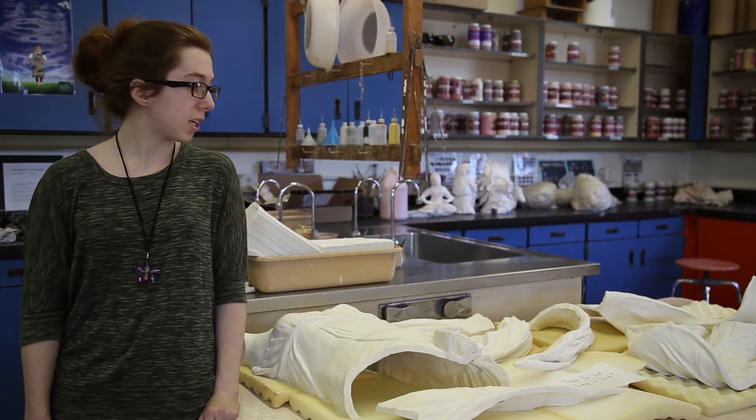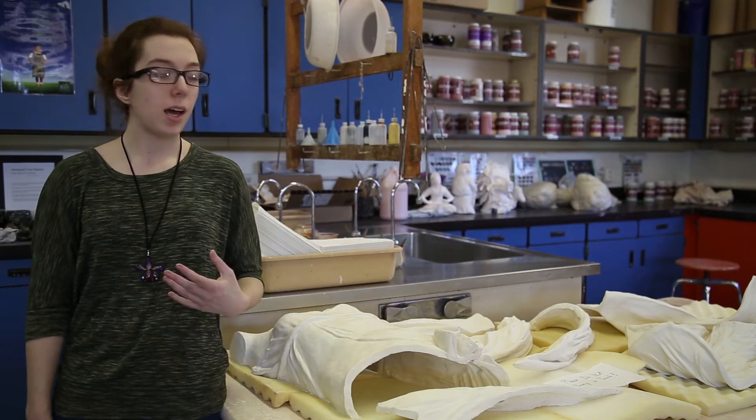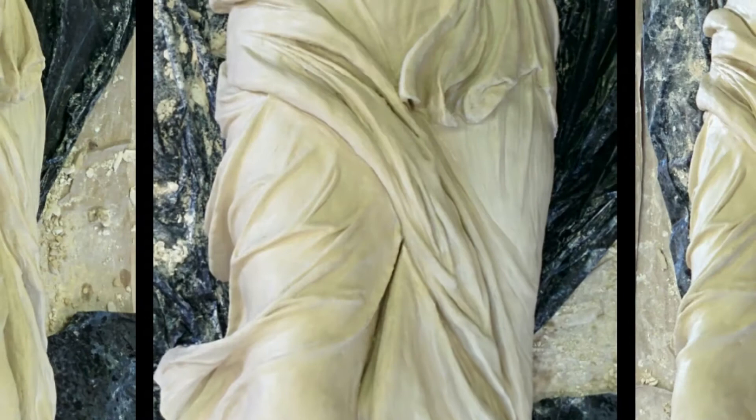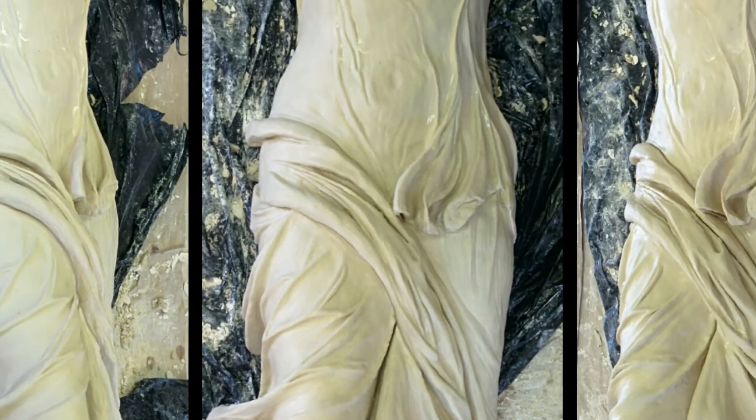This particular piece is one that I'm actually donating to Ellis. It's a replica of the Nike of Samothrace from Hellenistic Greece, and it's made out of porcelain.